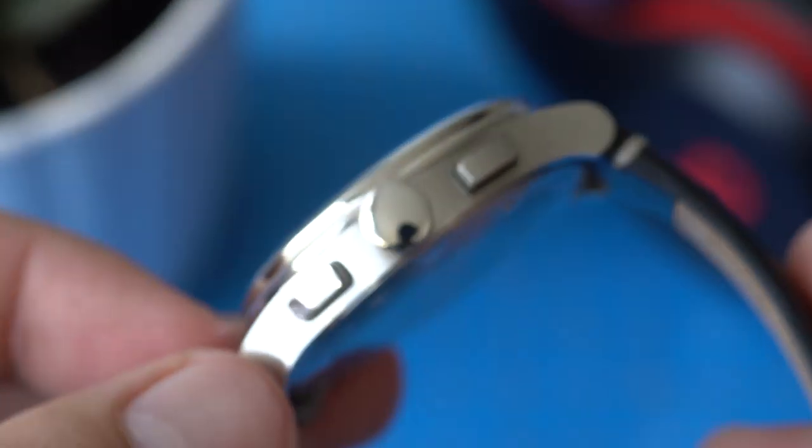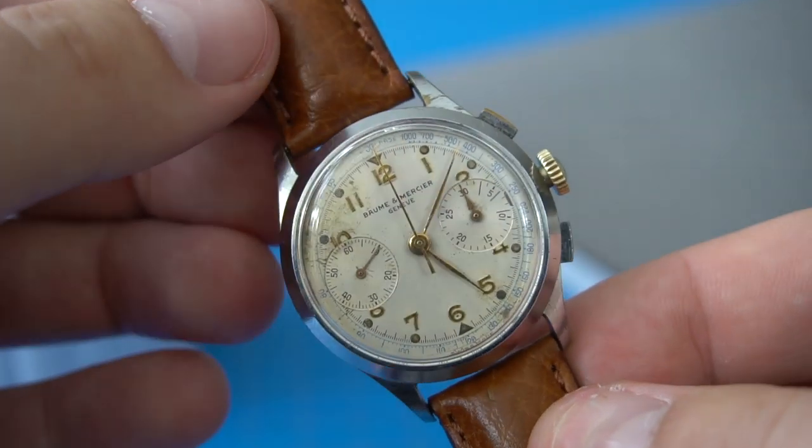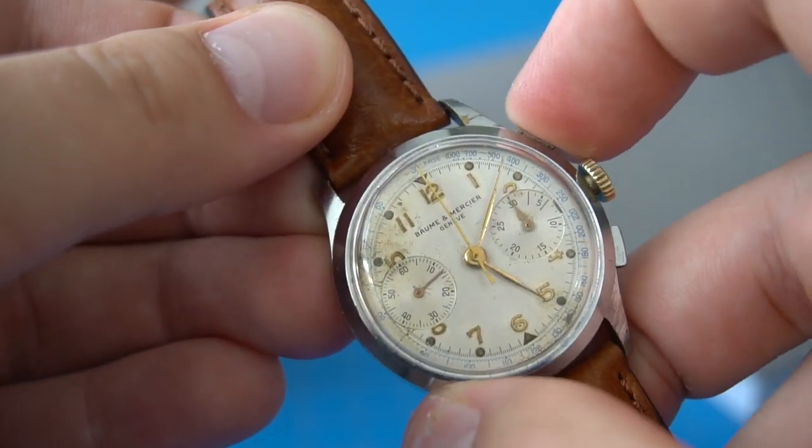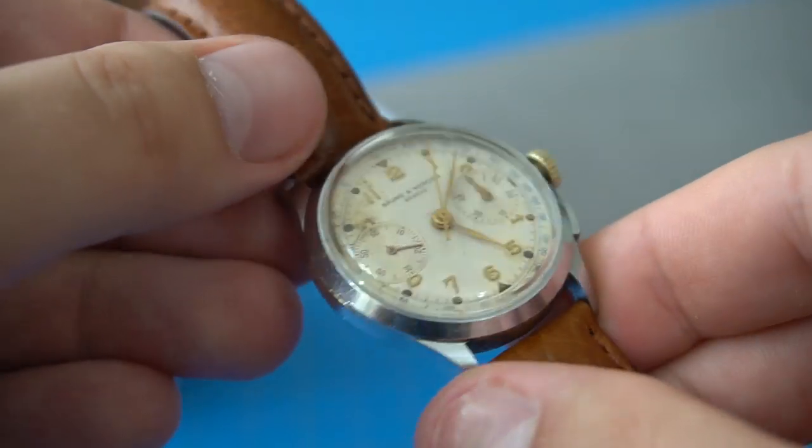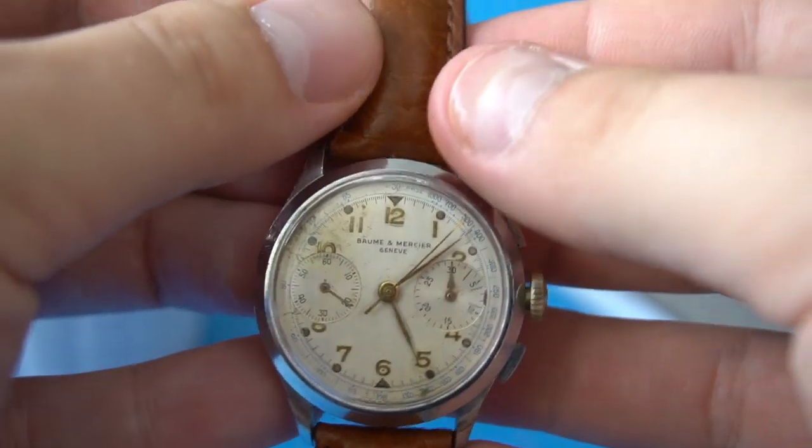Whether it's a cost saving or paying homage to vintage chronograph pieces, I'm not sure. I'm actually a big fan of vintage chronographs and have a few in my collection — one of my favorites is my 1950s Baume and Mercier. A lot of vintage chronographs don't have signed crowns because back in the day, they were assembled from parts sourced from different companies, and those parts were often not signed. So I'm not sure if Comet is paying homage to those older days, cutting costs, or maybe a little bit of both.